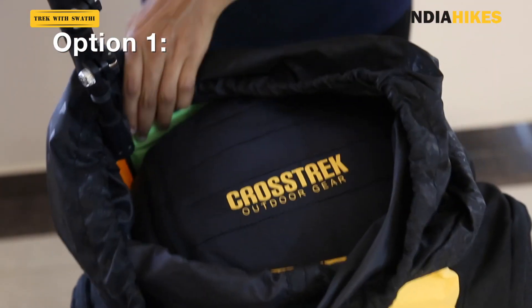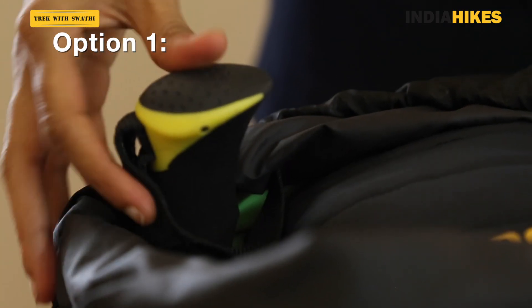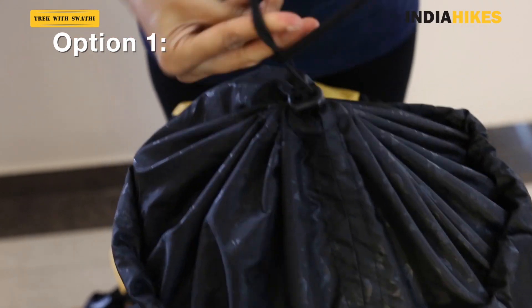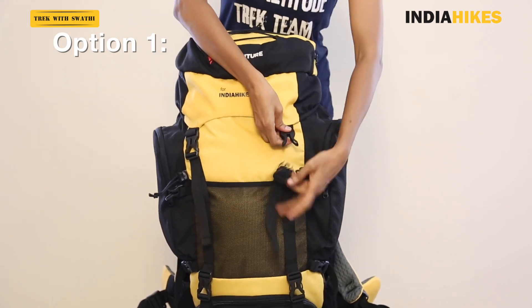Most trekking poles fit in and you can keep it in the back corner of your backpack along with your clothes. Your clothes will give it some cushioning as well. This is the safest and most secure way to keep your trekking pole, especially if you're traveling by flight or train.